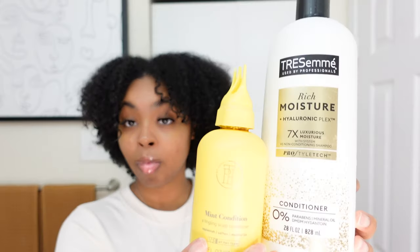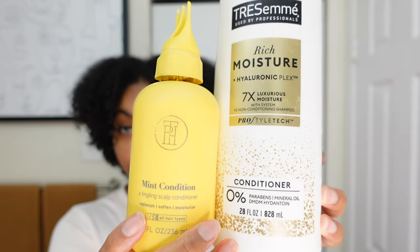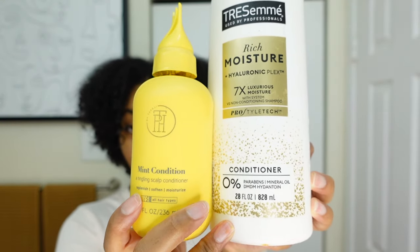One thing you don't want is dry hair prior to straightening — that's just not a good combo. Moving on to conditioners, I did a combination of Taraji P. Henson's Mint Conditioner — the twin from the Master Cleanse — and then I followed it up with Tresemmé, which is super thick and really good for hydrating the hair. I always like to leave my conditioner in my hair for a good hour.